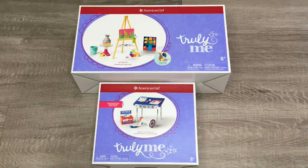Hey guys, today I'm going to be opening and reviewing some school sets from American Girl. I did just want to say a huge thank you to American Girl for gifting me these items so I'm able to open and review them on my channel.